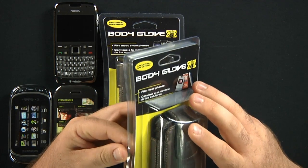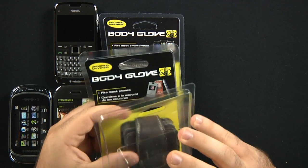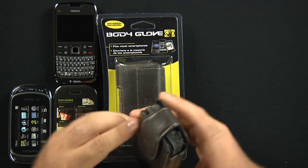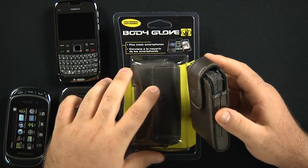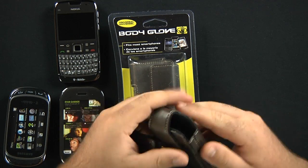The BodyGlove universal cases are generic. They're not form-fitted directly for an actual phone like, say, this Kin 2 here. They're not form-fitted directly for that, but they'll fit that phone and a myriad of other phones out there.